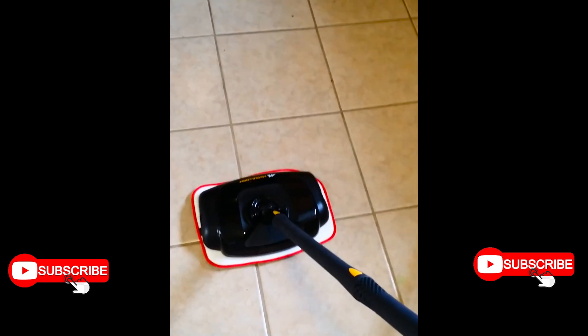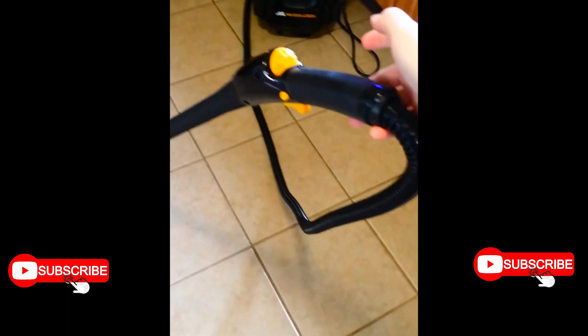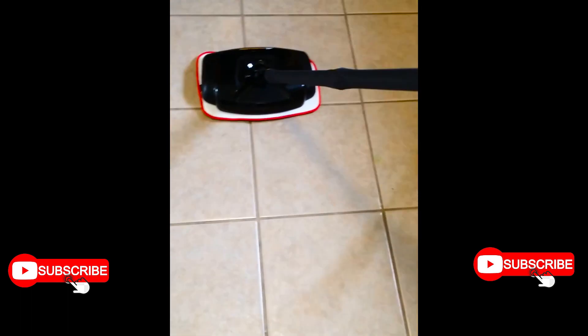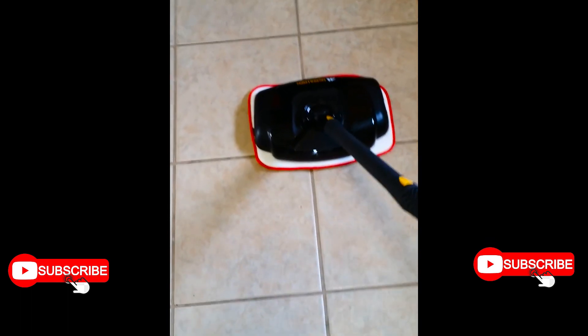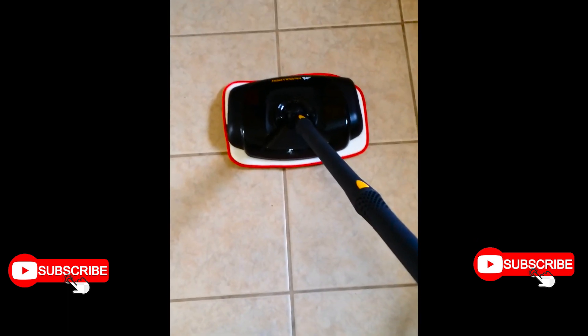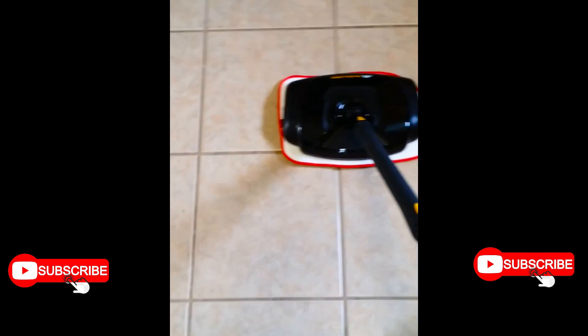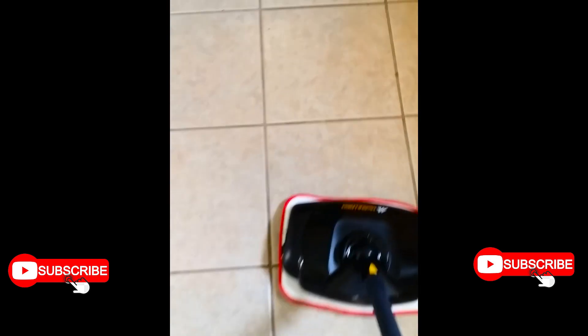I'm now trying out the mop extension, which comes with two pads — a microfiber pad and a scrubbing pad — and a bristle brush that you cannot use with the mop heads. I'm going to try it on this little area right here, which has stuck-on sticky messes from twin toddlers. Let me try it real quick and see what happens.